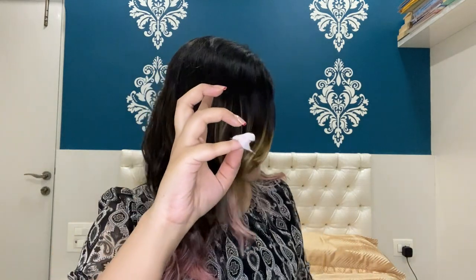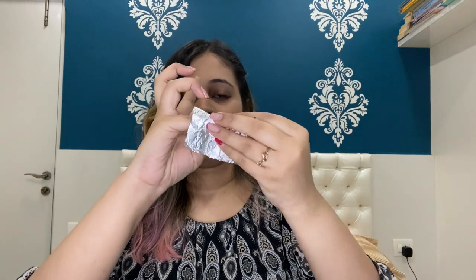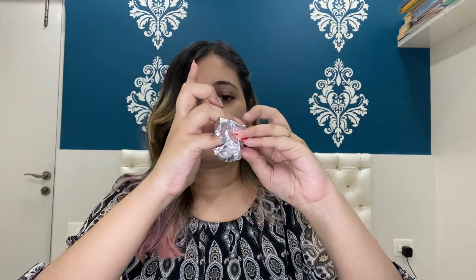Now I'm going to apply the soaked cotton onto my nails — just placing it on each nail like this. Then I take a foil paper and cover my finger with it, and I'm going to do the same thing for the rest of my fingers.